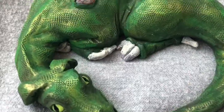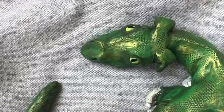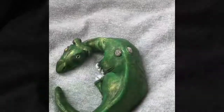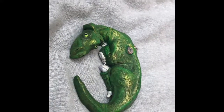That's my baby dragon complete. Thank you very much for watching. I hope you enjoyed the process as much as I did and I look forward to seeing you next time.